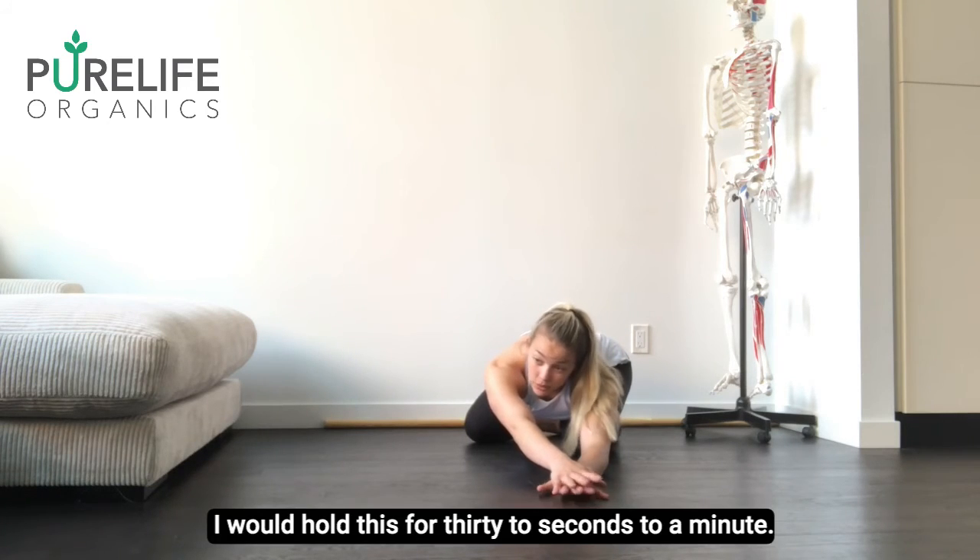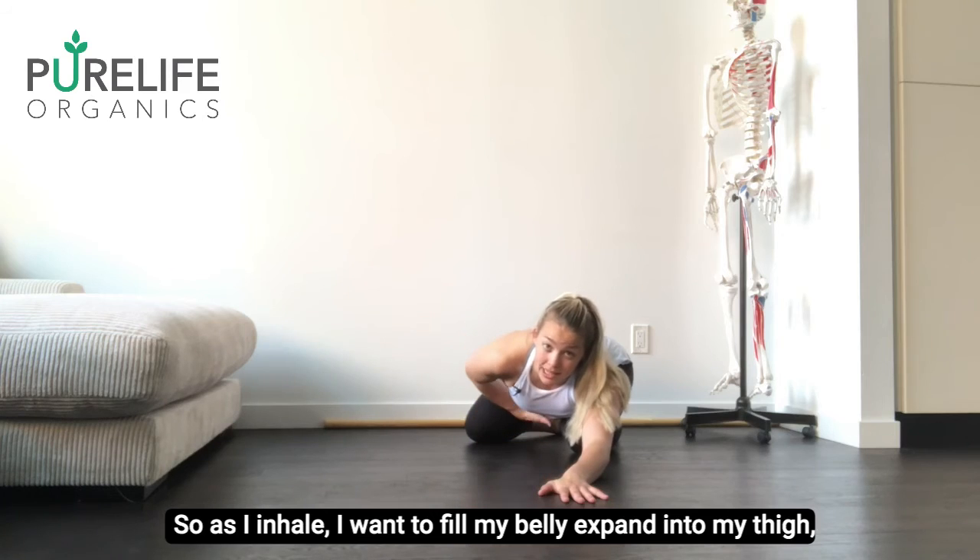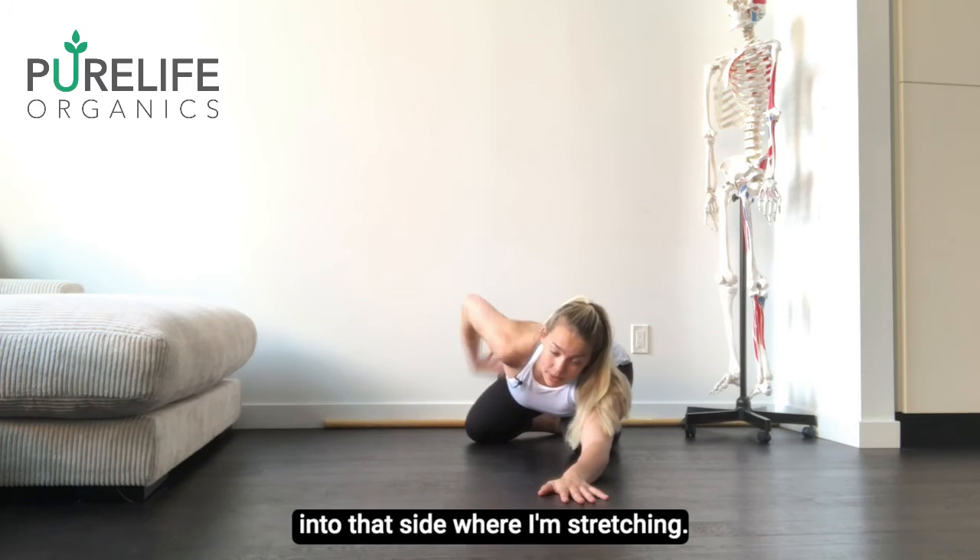I want to hold this for 30 seconds to a minute. I want to focus on nice 360 breathing — so as I inhale, I want to feel my belly expand into my thigh and into that side where I'm stretching.